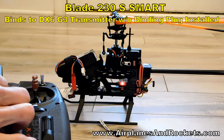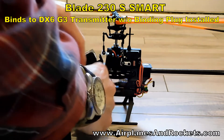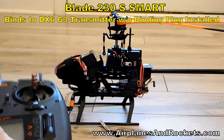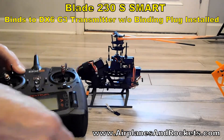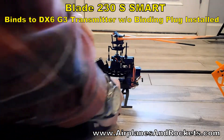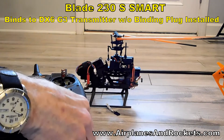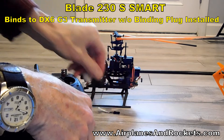So now I'm going to turn off the transmitter, just start all over. Transmitter is off. Plug in the helicopter — binding plug still down here, not installed.